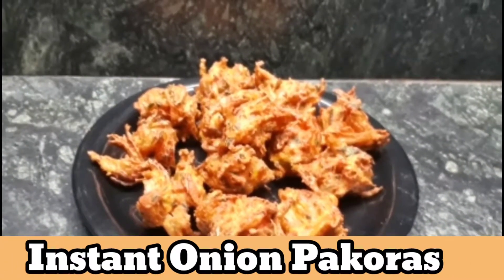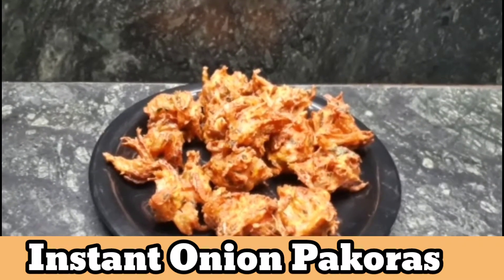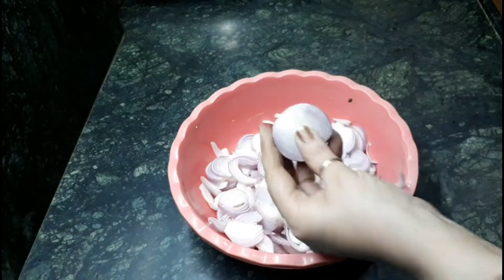Hi friends, this is Parul, welcome back to my channel. Today we are going to make very instant crispy, tasty onion pakoras which is loved by each and every one.